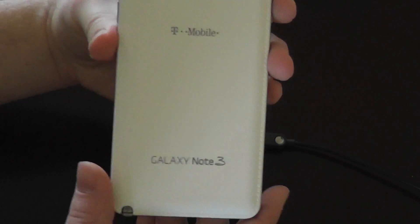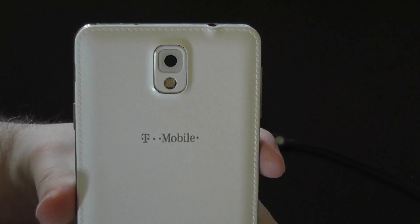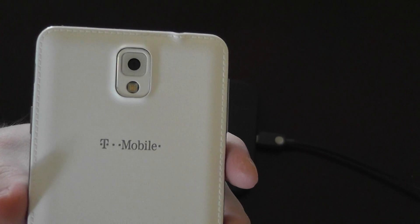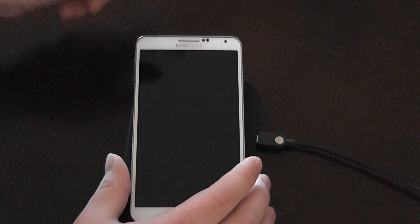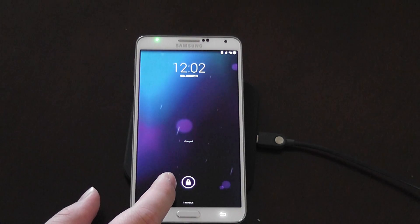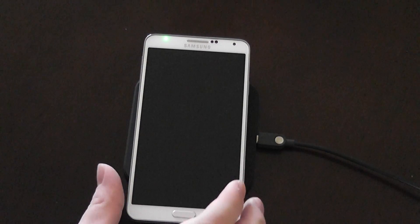I have my Note 3 and this is the T-Mobile variant. This is important because the AT&T and Verizon variants have a locked bootloader, and with a locked bootloader you will not be able to flash a custom ROM. The variants that do support it are the T-Mobile, the Sprint, the Verizon Developer Edition, the International Edition LTE, and I think the Canadian Edition as well — all support an unlocked bootloader.